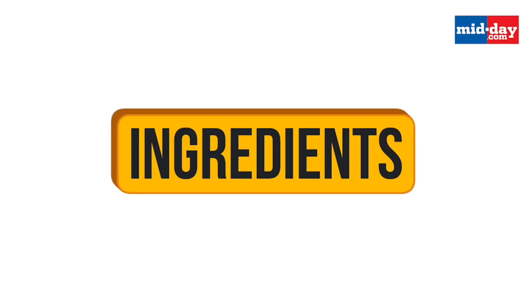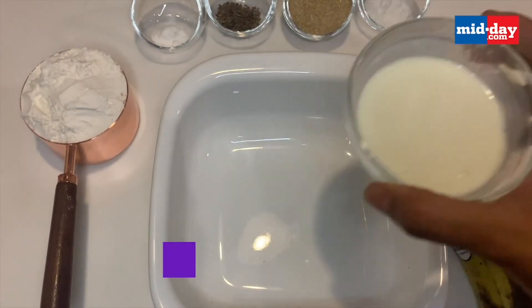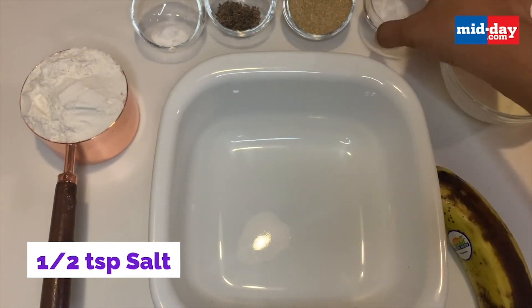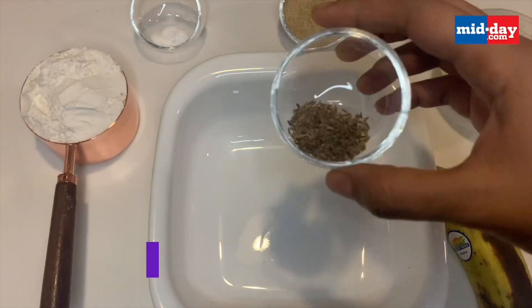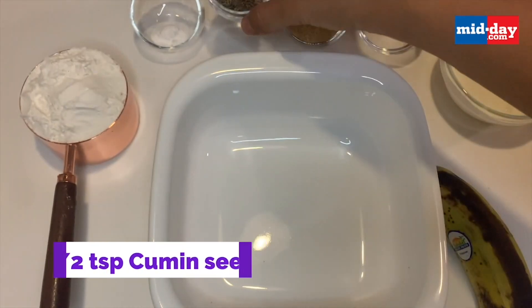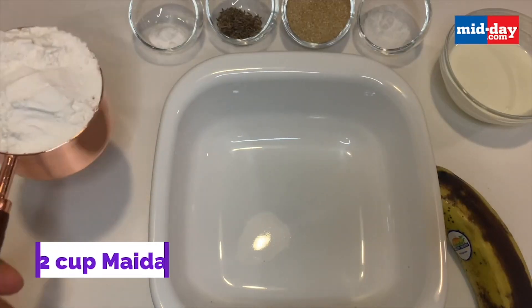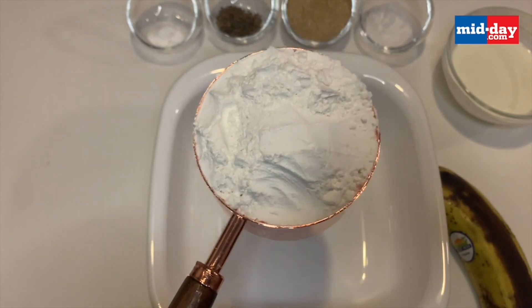So let's get frying. For the Mangalore Buns you need an overripe banana, 2 tablespoons of yogurt, half a teaspoon of salt, 3 to 4 tablespoons of sugar as per taste, half a teaspoon of jeera, half a teaspoon of baking soda, and 2 heaped cups of maida plus some extra maida for dusting.